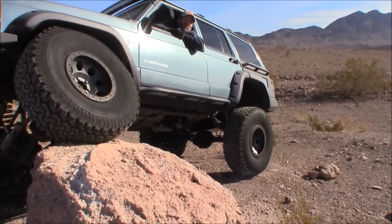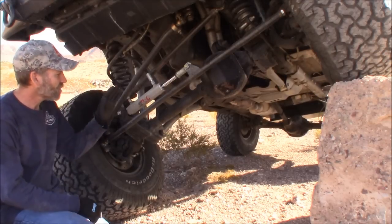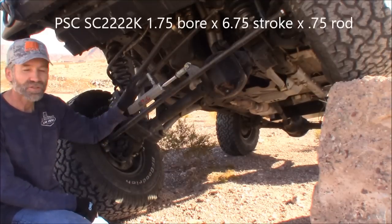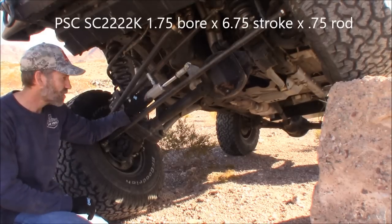Hey, Martin here. Today I want to show you how to port your steering gearbox for hydro assist. This is going to give you a hundred percent more power. You're going to want to do this on a totally disassembled steering gearbox, because you don't want to get any metal shavings inside your gearbox. Once you get your steering box all ported, you got the ability to put a cylinder on your tie rod. This is going to add a hundred percent more power — it is absolutely incredible the power I got now with adding this.